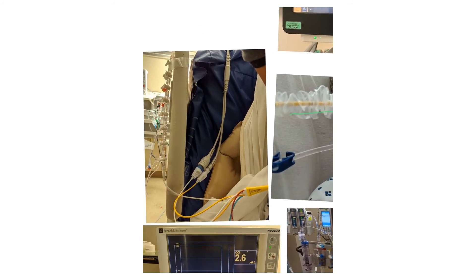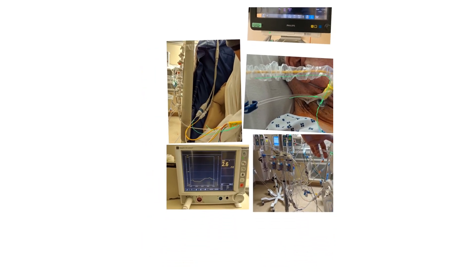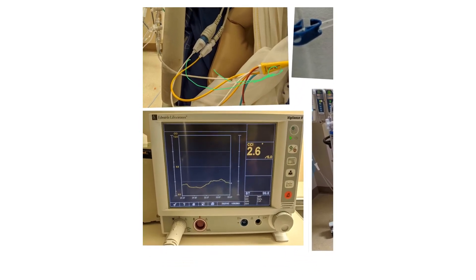This is the port connected to these cables — the one that usually measures cardiac output and cardiac index. It's connected here and gives us the cardiac index, which is 2.6 for this patient. We'll discuss the importance of these numbers shortly.